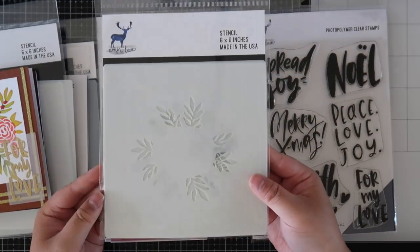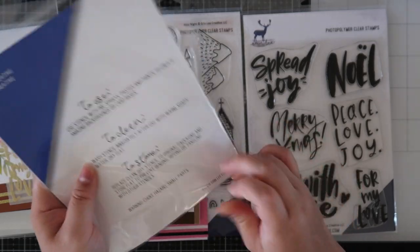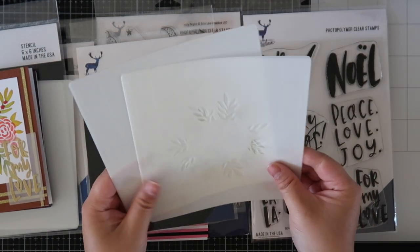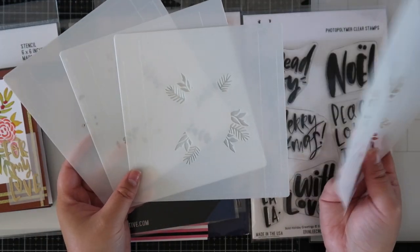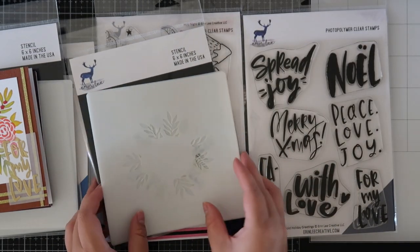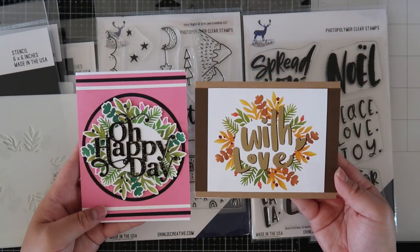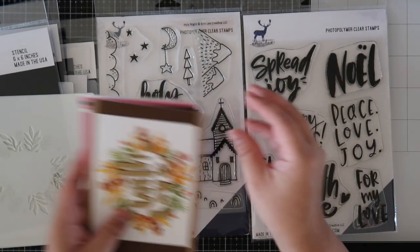Next is the layering reef stencil set, and this is a set that I had sneaked on my Instagram. I even have a little reel showing how to use the stencil and all the layers. This also has four stencils and together it creates this gorgeous reef. I used two different variations — one in all green colors and one with more autumn vibes. So you definitely can change up the color palette for it as well.